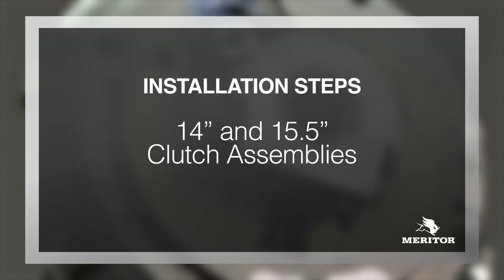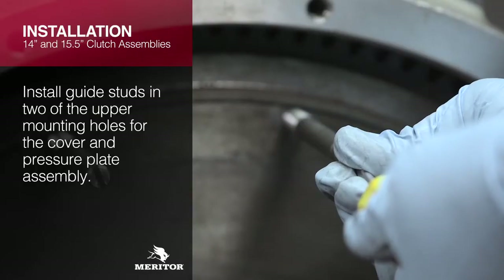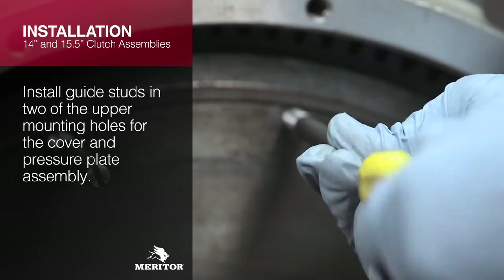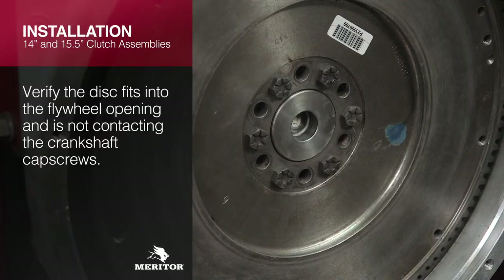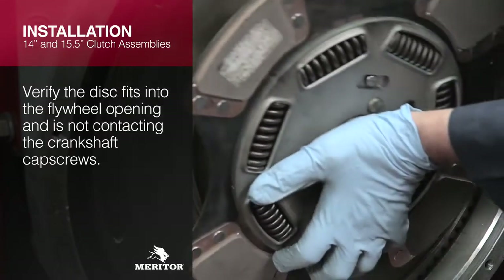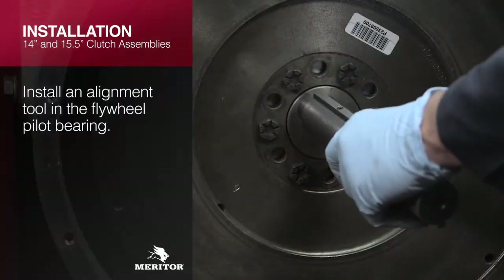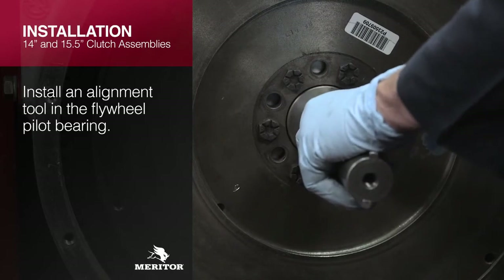For 14 and 15.5-inch clutches, install guide studs in two of the upper mounting holes for the cover and pressure plate assembly. Verify the disc fits into the flywheel opening and is not contacting the crankshaft cap screws. Install an alignment tool in the flywheel pilot bearing.